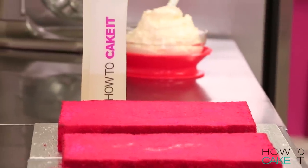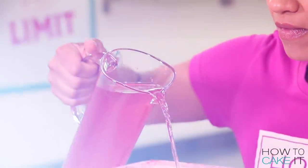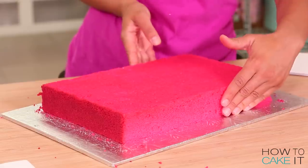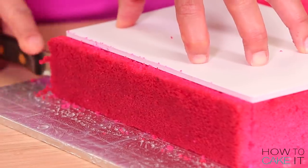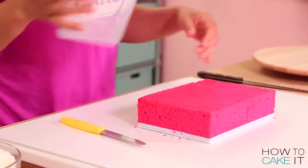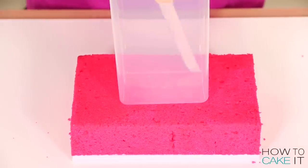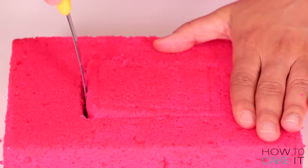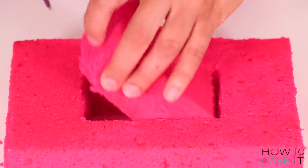I decided that since I'm making a giant juice box cake, it should contain juice. This is going to be a secret chamber like no other. In order to do this, I am using a container of plastic — please don't attempt this with glass. I start with one layer of cake that's the exact size of my rectangular cake board. Then I lay the container on top, make sure it's centered by measuring. Use a sharp serrated knife and I cut around the container. This way I know the base of the container fits snugly in the cake.